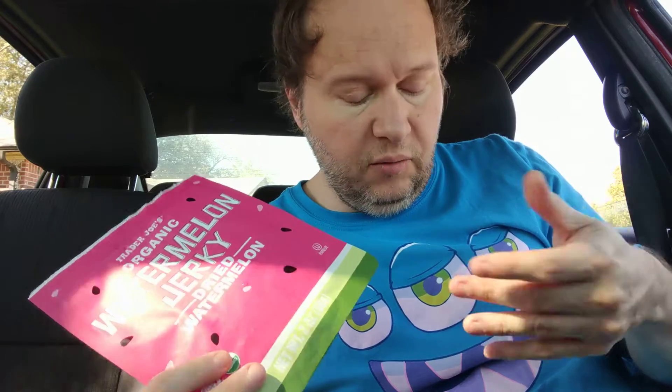Hello, welcome to my channel. Today I'm going to try the Trader Joe's organic watermelon jerky — dried watermelon. I have made something similar to this; I call it watermelon leather.